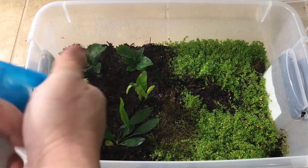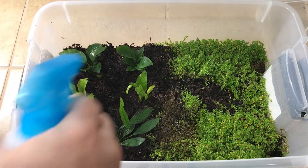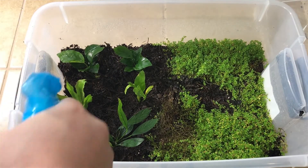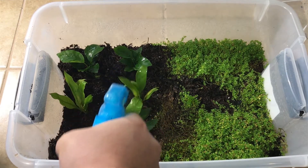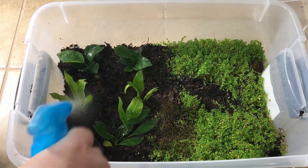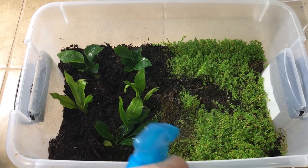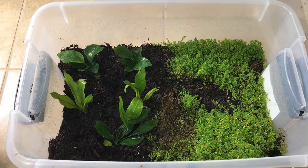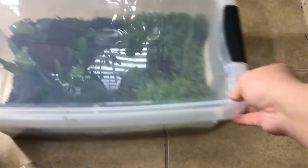So we have up on top two Anubias Nana — count how many leaves there are and leave a comment below. Two Amazon swords and one Anubias Congensis. Spread everything down, get everything nice and humid, put the top on, and stick them under the light.